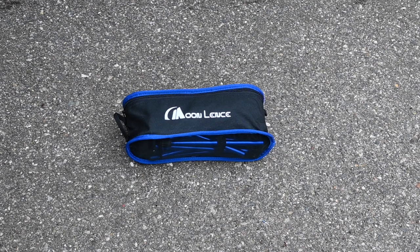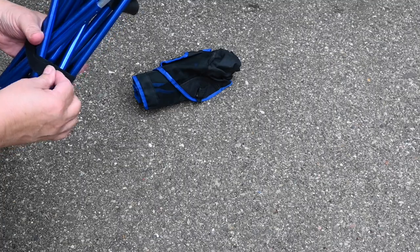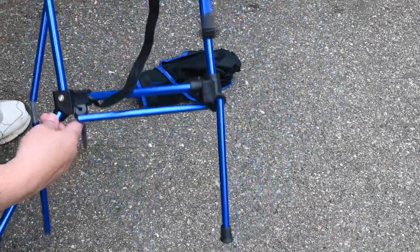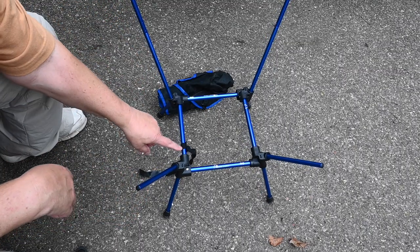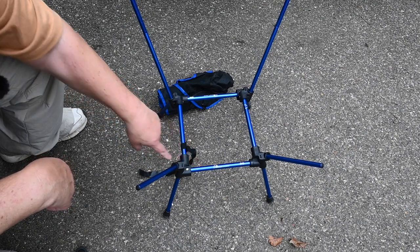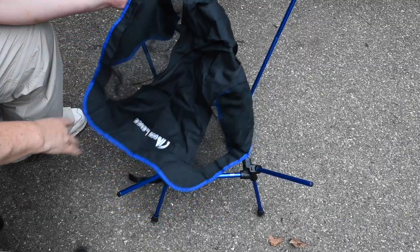What caught my eye is it had a 300-pound weight limit. It comes with a frame and the seat, and the frame is preassembled. When you take the Velcro off, it kind of assembles itself a little bit — that's the base. The other style just has two legs connecting here with just one crossmember. This has a bigger frame.